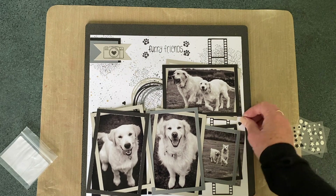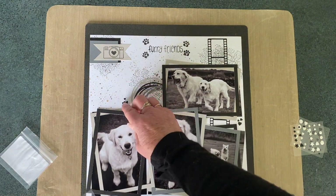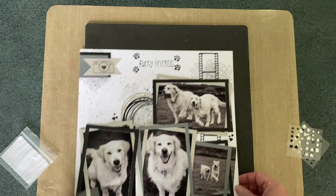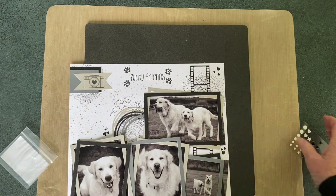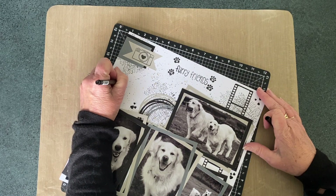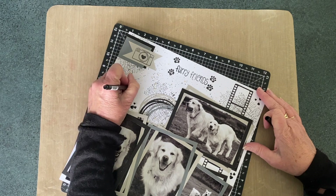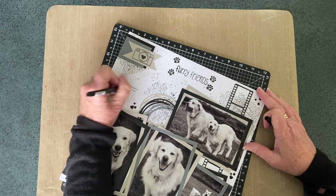I've brought in my black and white embellishments and just using the black hearts to do three little sets of three dotted around the page. Next, I'll add a little bit of journaling in the spot on the left that doesn't have too many stamps on it, and that will complete my page for today's hop for Brianna.